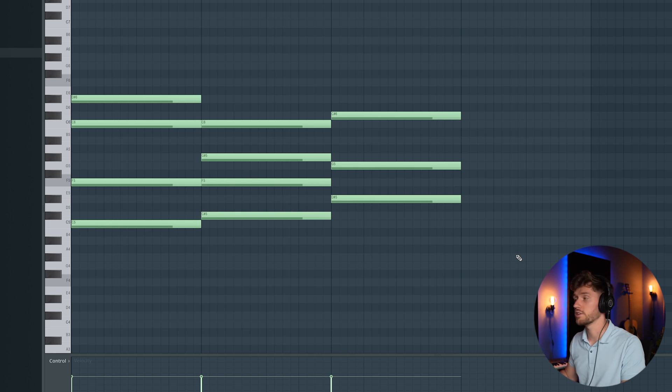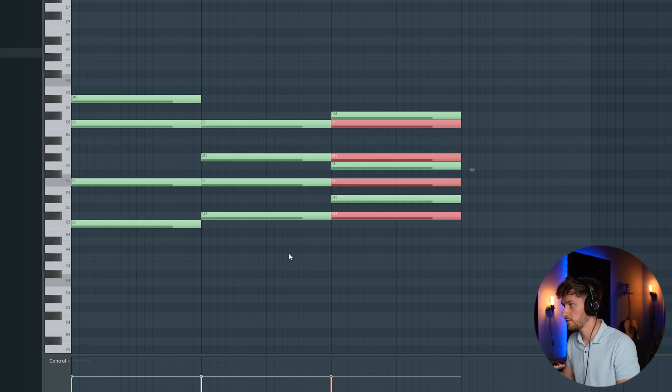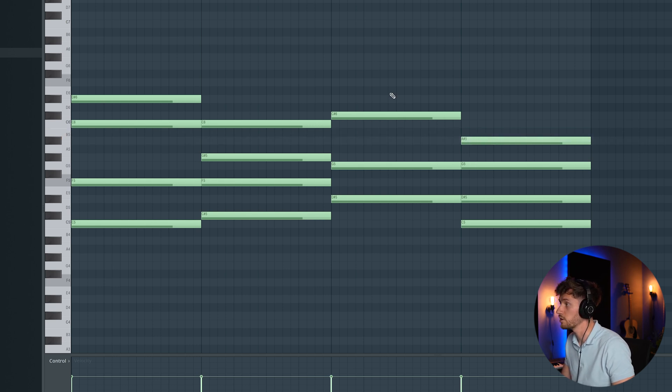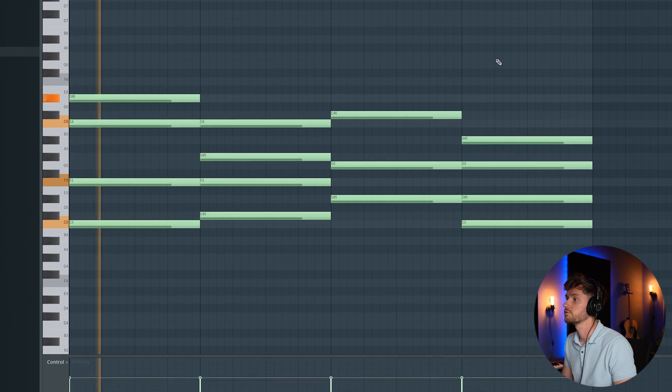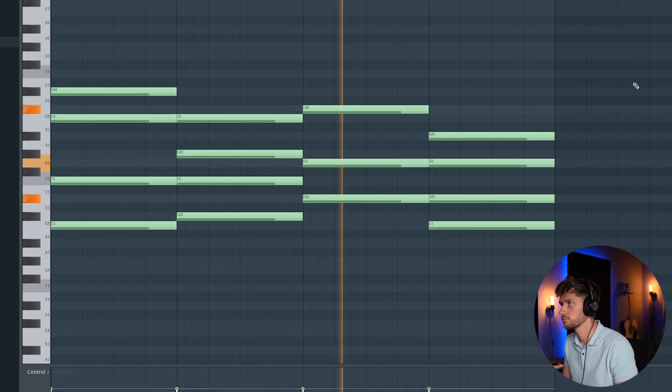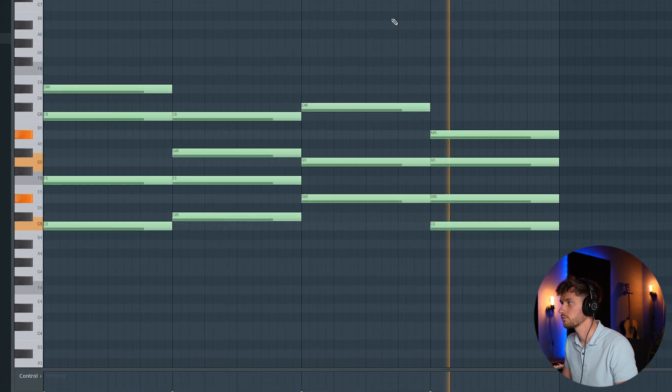I run something downwards, copy this one again to C, D sharp in the scale. This one is not in the scale, so maybe one note down. That's a perfect chord progression.